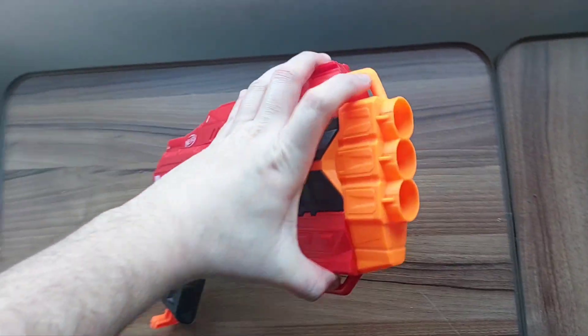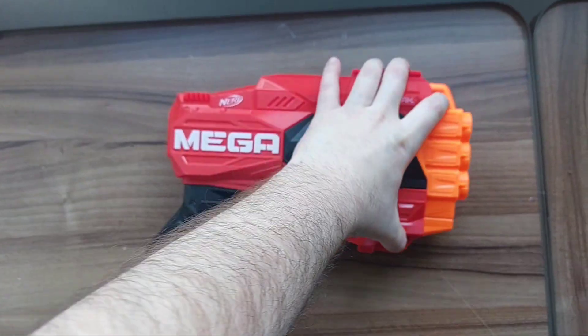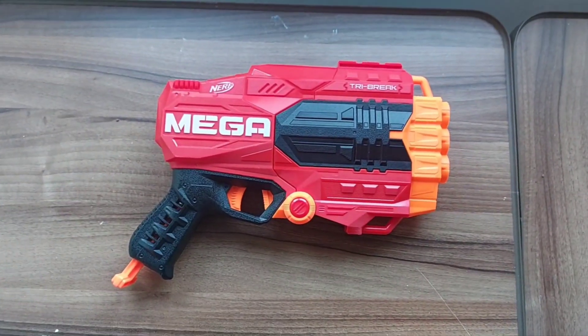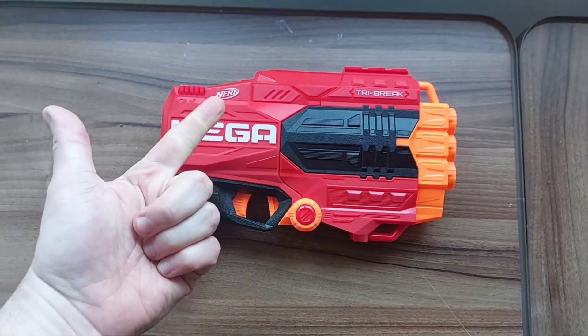Obviously loading from the front may take time, though it is theoretically possible to load directly from the front without cracking the thing open. But honestly, the ability to crack it open and fire is much more valuable in my opinion. That's my look at this blaster — catch you all in the next video, laters.